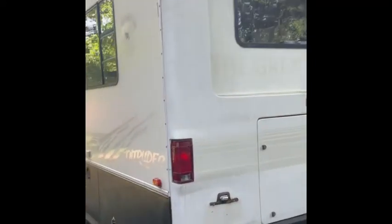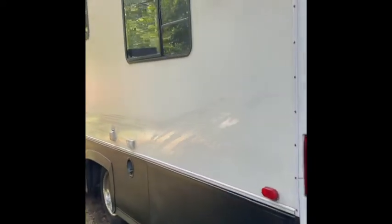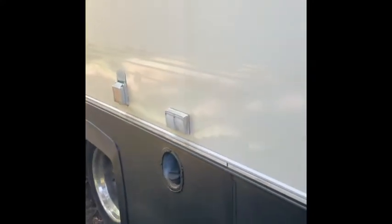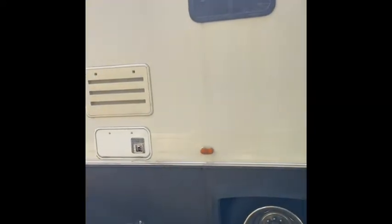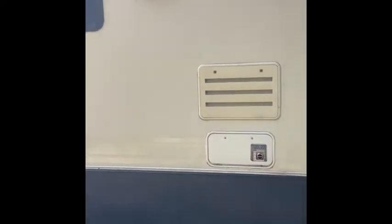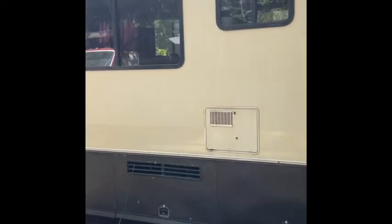The ladder is removed — the guy prior to me removed that, but I'm okay with it. Going down the side, you have more storage. Right there is the cable outlet and your power outlets. There's also your venting — that's the stove and fridge vent — and there's your hot water heater venter.